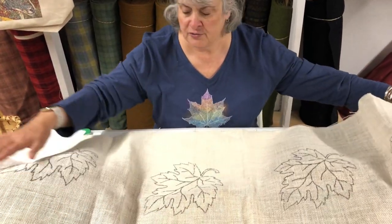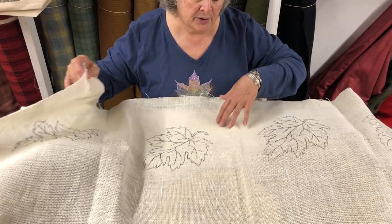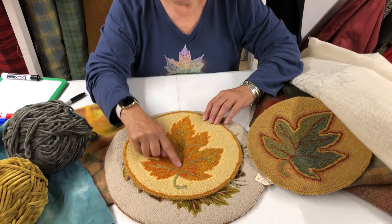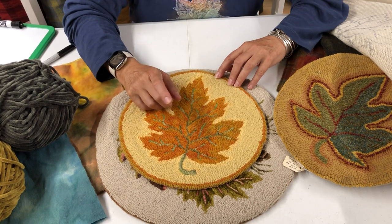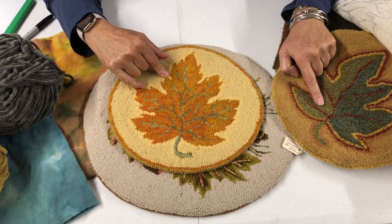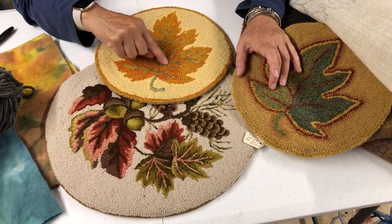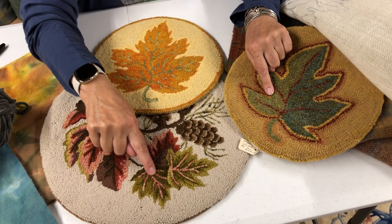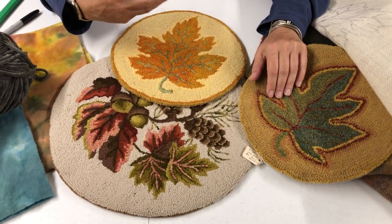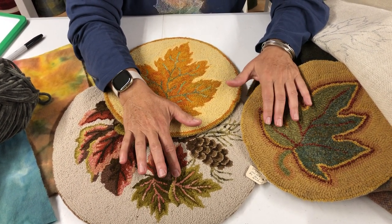Here we have a beautiful table runner. I would line it out and probably add other things around it. So how do we go about color planning these? I always say start with your veins — your veins are very important. If you put your veins in first, it recedes. If you put your veins in last, they pop out. You can see that these are much more predominant than this one, not only in color, but because of the placement of hooking.